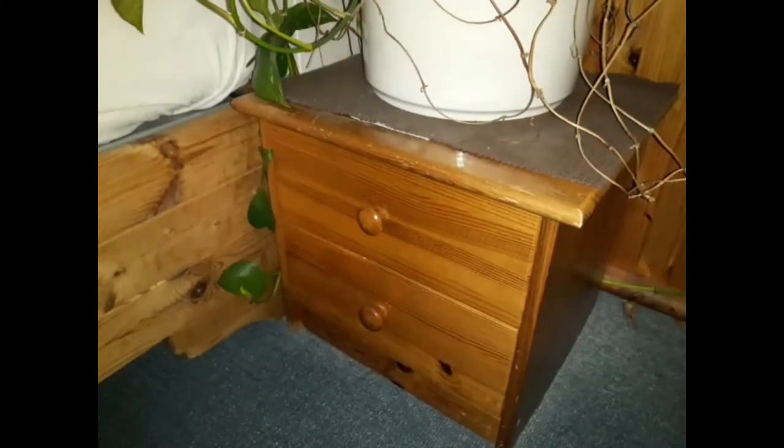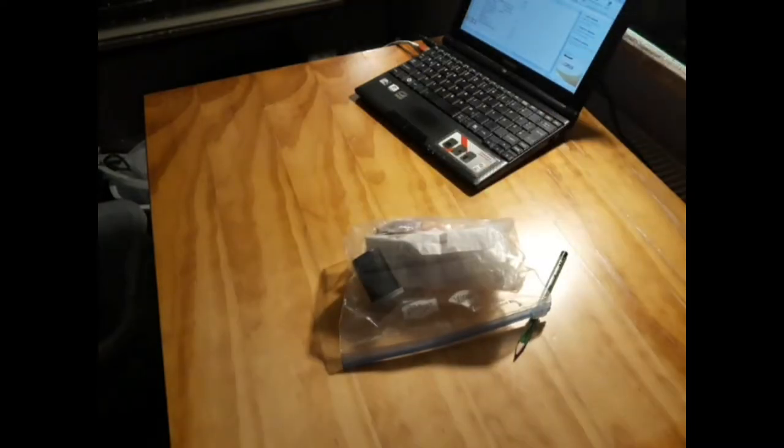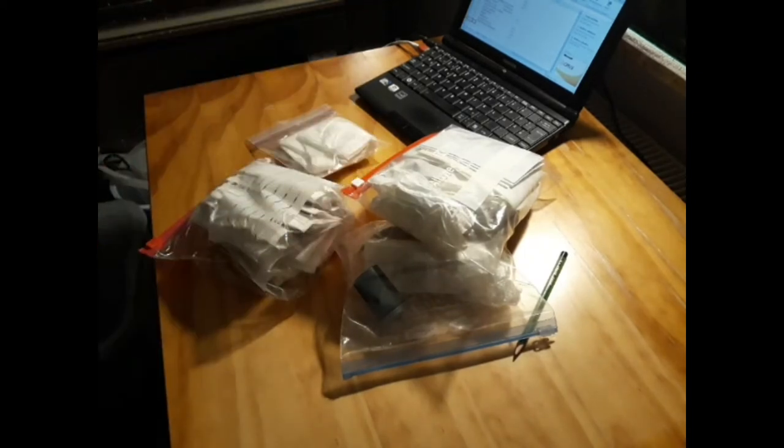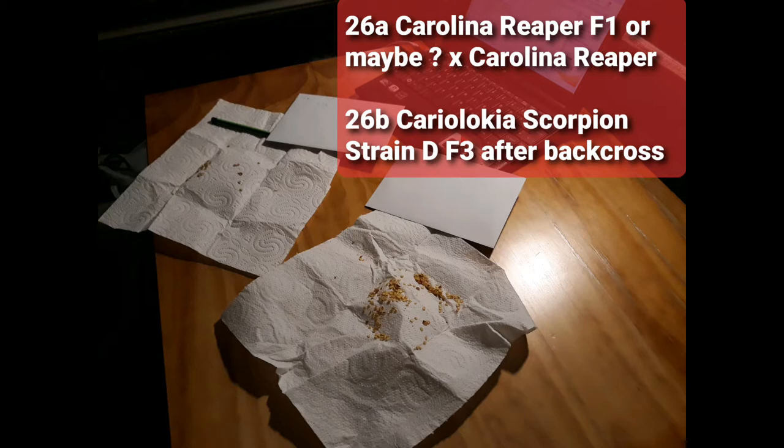But wait, there's more! That small bag contained the Carolina Reaper and the CarioLokia scorpion strain TF3 after the back cross. Now let's see what we got here.